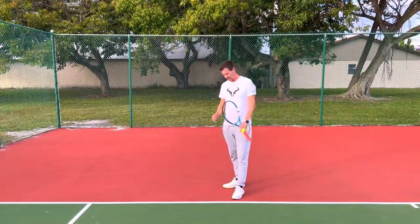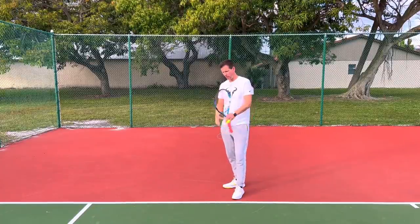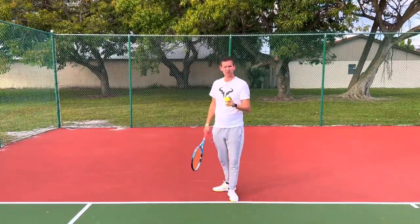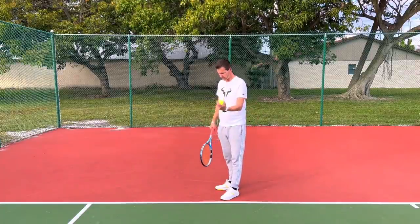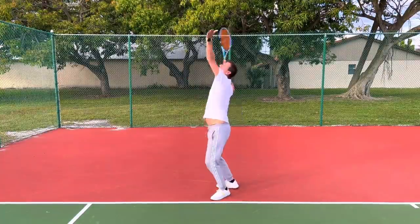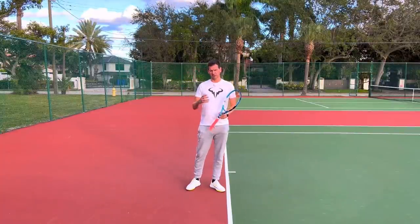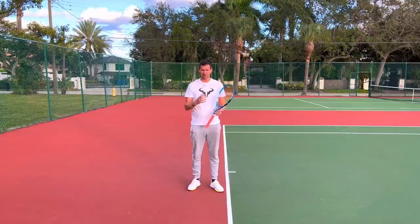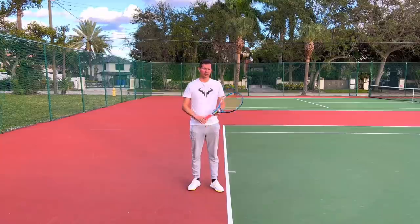The right hip and right leg especially need to be held back. So here's the progression if you have the problem of your back leg coming around too early at the same time as the right shoulder. First, take the legs out of the equation — serve stationary. Don't throw the ball too far forward; throw it a little bit further behind and simply rotate your upper body while the legs stay stuck to the ground. Serving stationary builds the correct muscle memory, and the lower half of your body will naturally be in the correct positions.